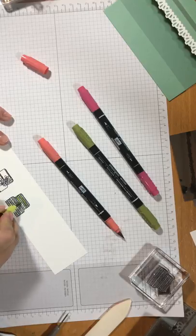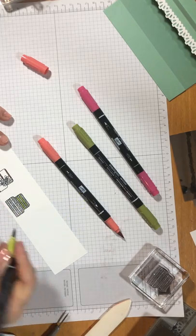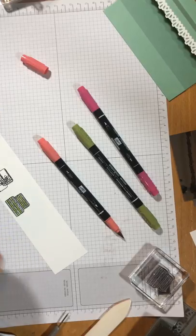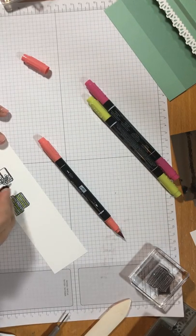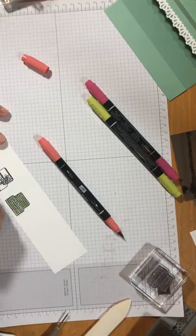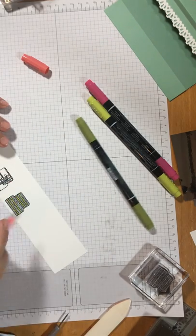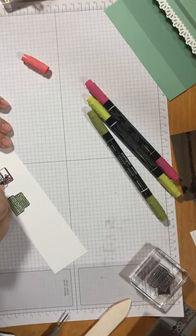I thought I'd have a bit of Lemon Lime Twist — one of the in-colours. I like this very zesty sort of colour — I wanted it to be quite a fresh sort of looking card for a change. I was just going to quickly colour some leaves in, a bit of green on there, and just see where the other green is. Just a teeny bit of Calypso Coral. This is really not taking very long at all.